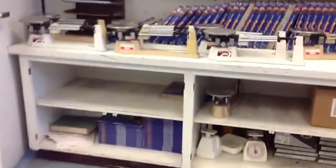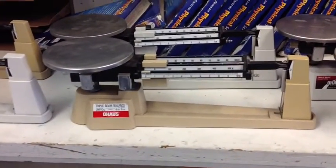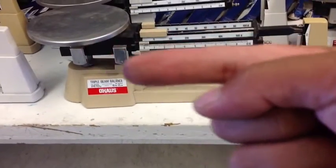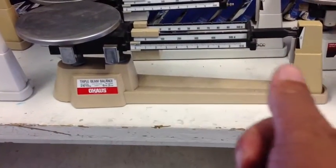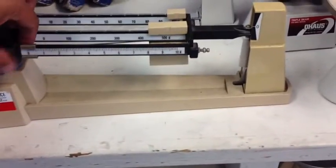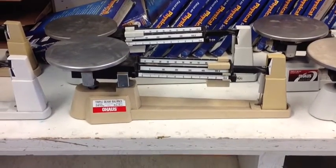There are some rules when transferring these triple beam balances. First, you can see that all of the weights are all the way to the left, near the plate. What we need to do is move all the weights to the right, all the way to the end. This ends up balancing it while you move it. So anytime you're moving a triple beam balance, the first step is to move all those weights over to the right, away from the plate.